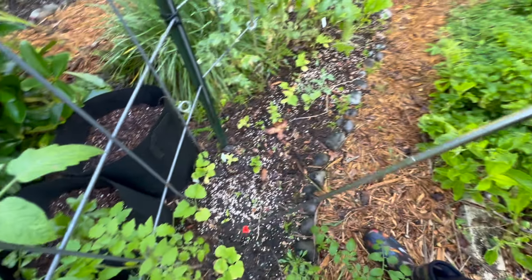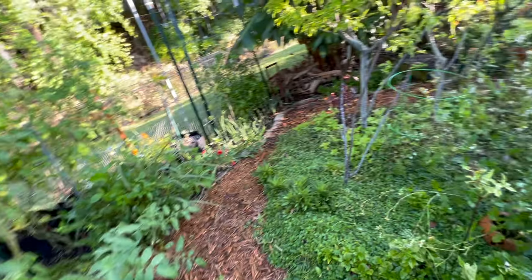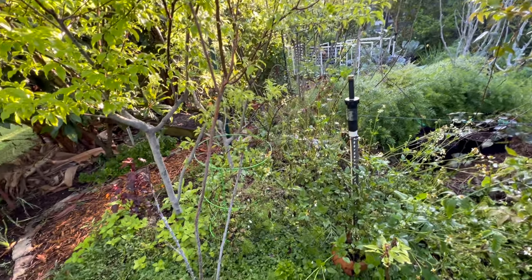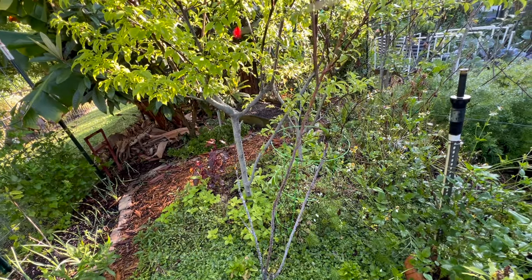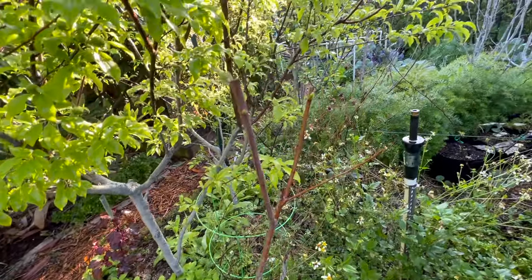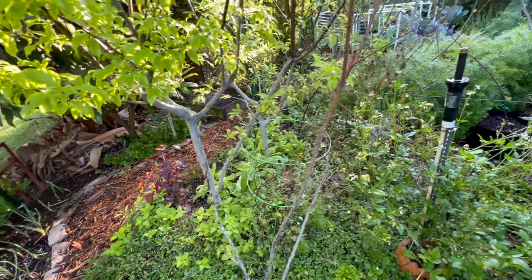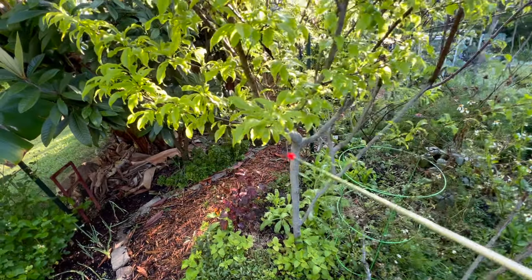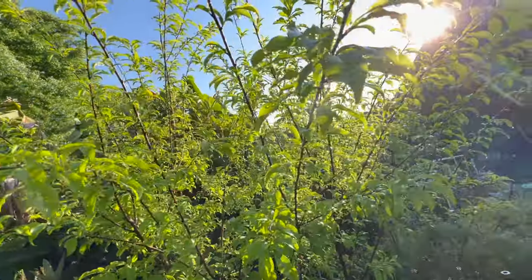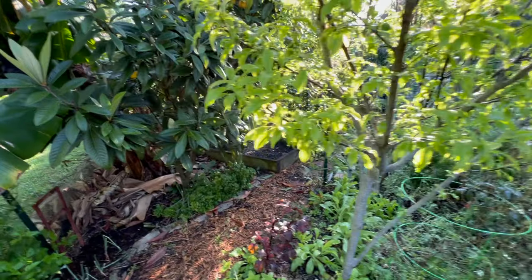I've got cucumbers — this is my cucumber bed with a bunch of different varieties. As I turn around in here, I have my plum trees — one, two, three. This plum right here that is just starting to leaf out is my Stanley plum, and then I've got my Scarlet Beauty plum. I don't see any fruit on her yet.